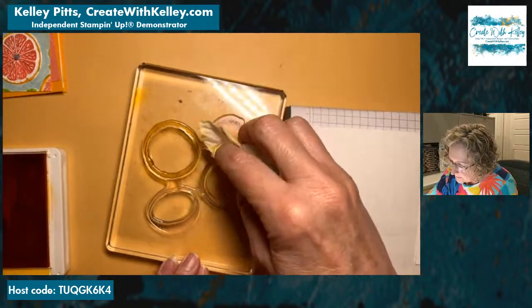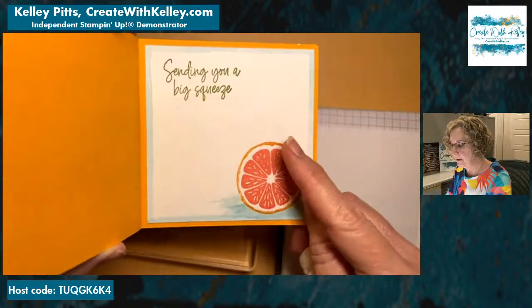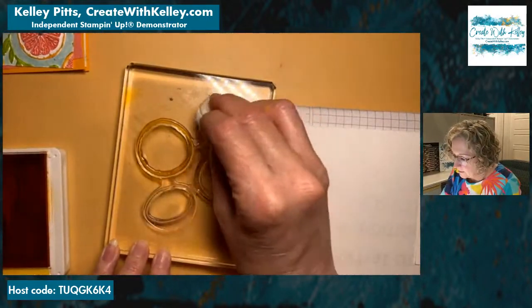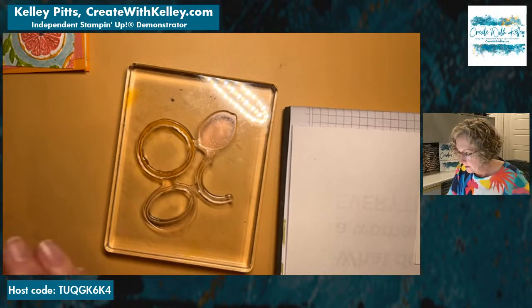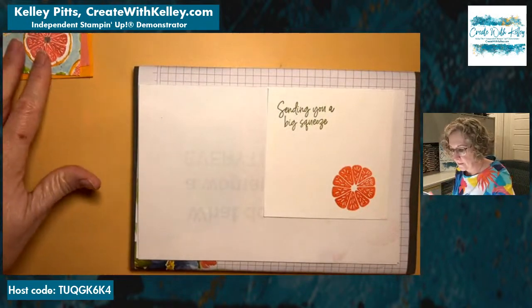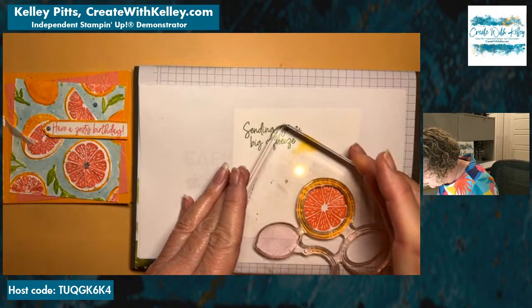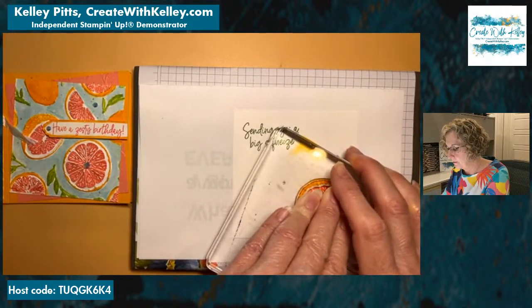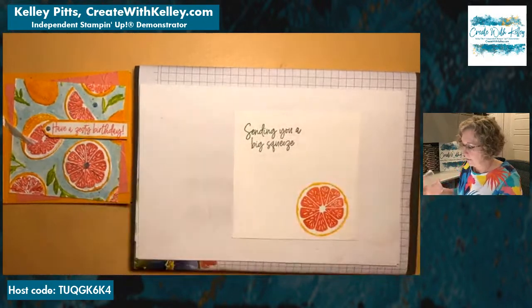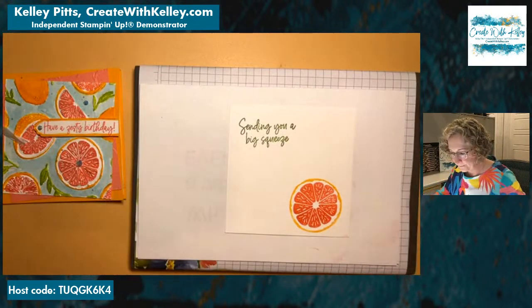We're stamping the inside right now. Then we're going to come back and do a little water painting to get that watercolor look. This is mango melody used with the flirty flamingo. You just line it up as best you can and give it some pressure — it's a little difficult on this big block, so you have to be patient and practice it a few times on scratch paper first.